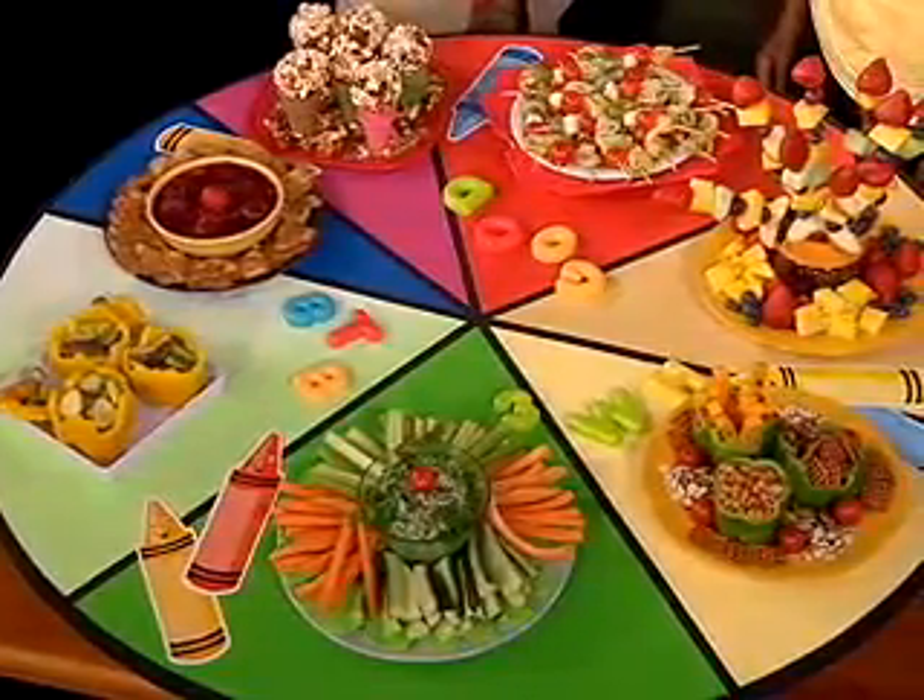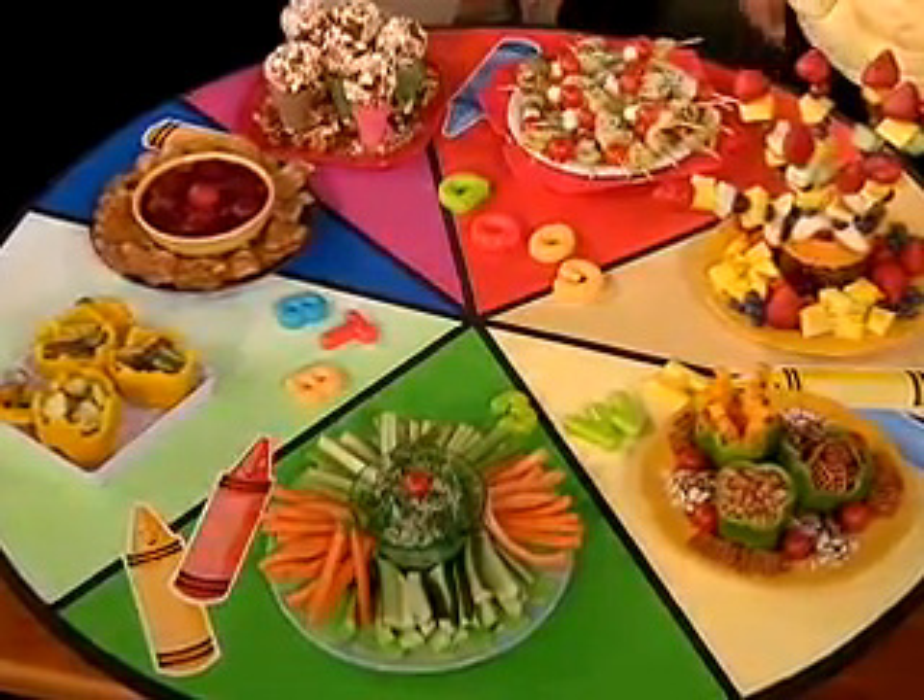We did the color wheel because it gives kids a very clear idea — and parents too — of exactly what to do. You'll see as we're going around here, some of the pieces of pie of color are actually a little bit larger than the others. That is because the brighter, more vivid colors are higher in antioxidants and vitamins, so you want more of those.